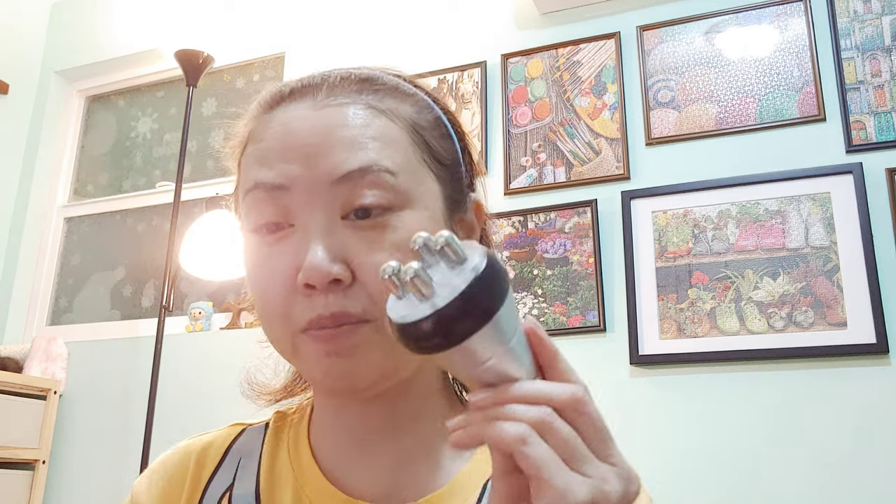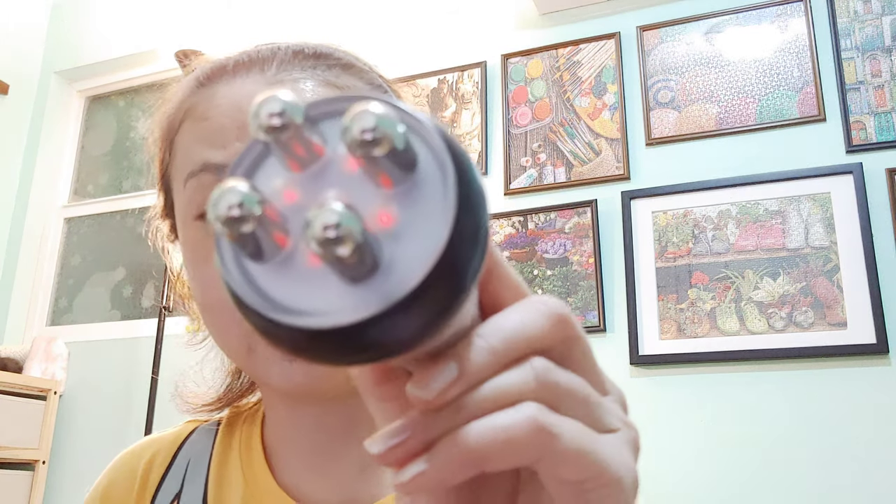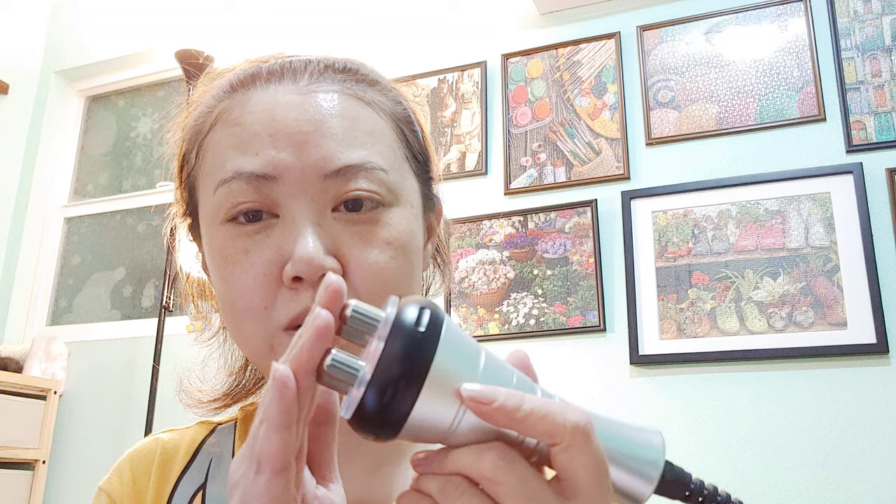Here we go. Let me start. You see it's lighting up in red — that's good. Let me just touch it. It has a timer for 30 minutes automatically once you press the start button.